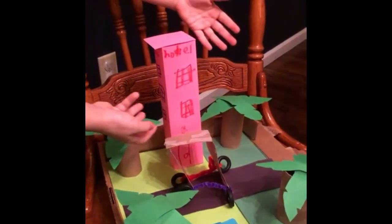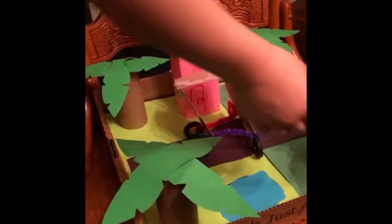This is a hotel — I call it Emilia's Hotel — and this is our car. And then my mom helped me with the palm trees.